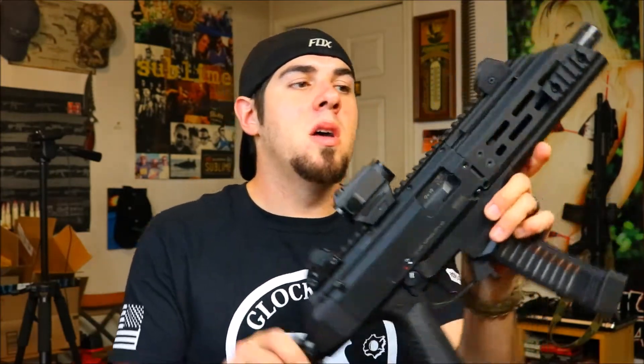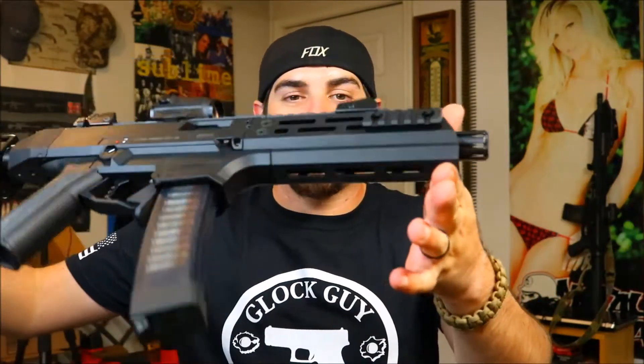First things first, this is an M-Lock system, so we've upgraded from the normal Picatinny style rail to an M-Lock rail. What makes it nice with the Scorpion is it is far more ergonomic than it ever was with that quad rail. As you guys can see it is just nice, clean, and sleek. If you do want to throw something such as a light on here or a QD socket for a sling, you can order these little tiny rail sections.